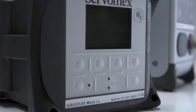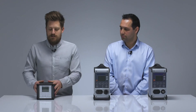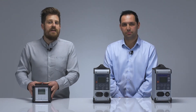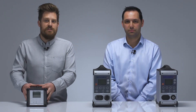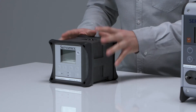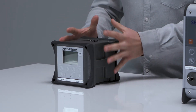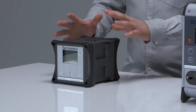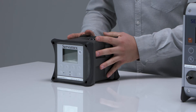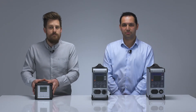Finally in the portables range, we have the Micro IS 5100, which is slightly different to the other portables we've spoken about. This is truly a hazardous area portable, used in such applications as catalyst regeneration and flue gas monitoring. To maintain its intrinsic safety during normal operation, we have no communications available externally to the user, nor do we have the ability to power this product from the mains. This also comes as a safe area version, the Mini HD.